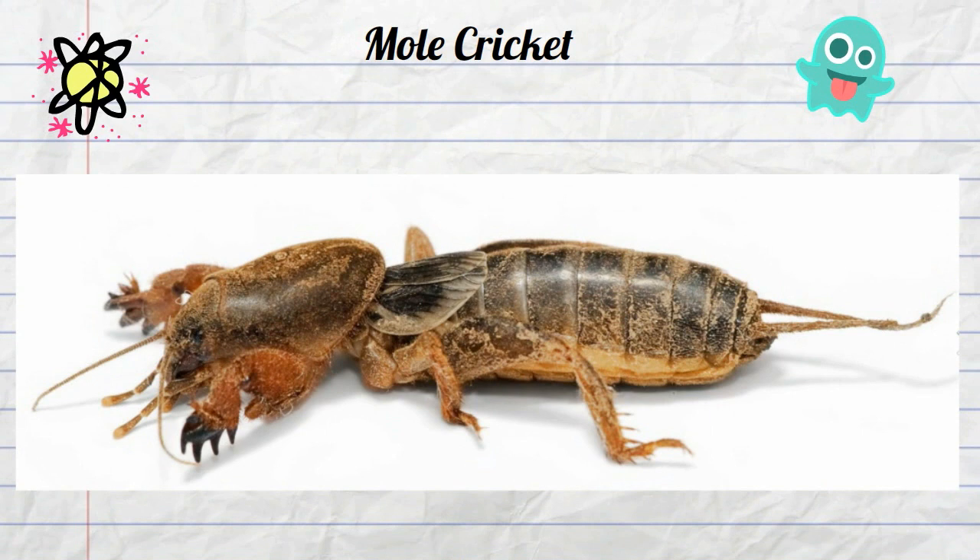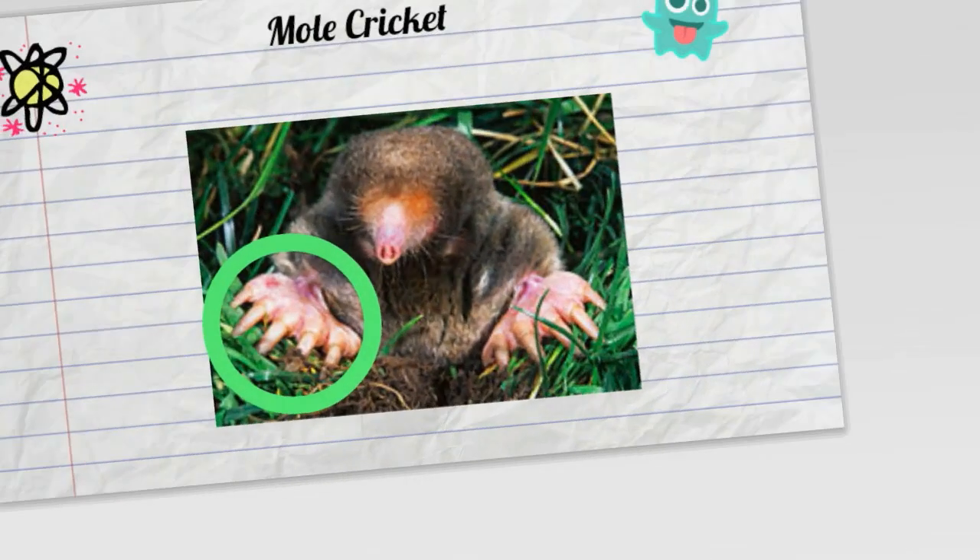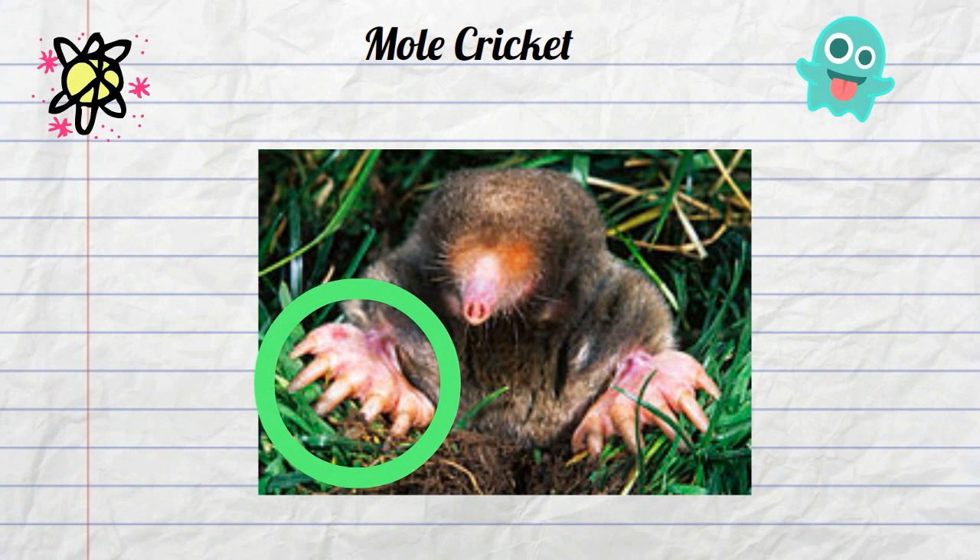This cricket is medium sized and is typically 1-3 cm in length. However, if you take a look at this insect you will notice that the front limbs are adapted for digging. In fact, these front limbs look very similar to the limbs of a mole.